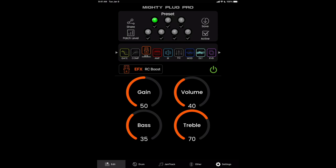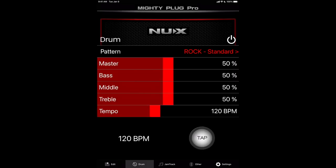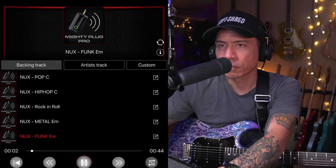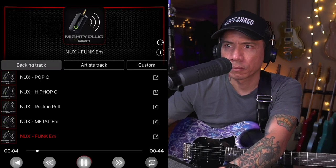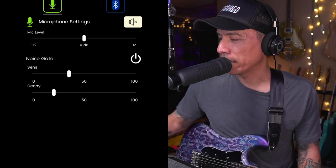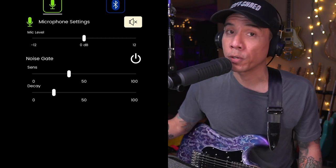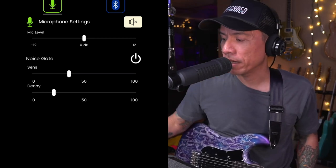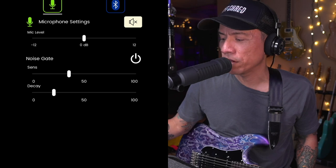Some other features on the app that are really interesting — other than the amp tweakability — you've got a drum machine so you can practice to different beats. One of the cool features of the app has always been being able to play with jam tracks. And there are settings for the microphone, so when you're doing live streaming and you have your headset with the mic plugged in, you can have some control over the volume as well as a noise gate, which is super cool.